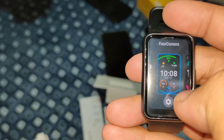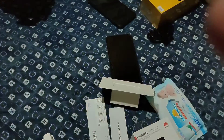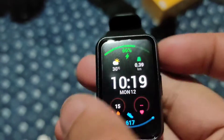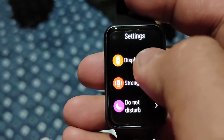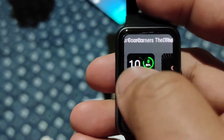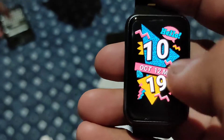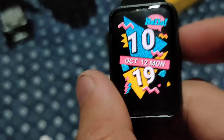You cannot answer calls using this watch, but you can reject calls. You also have a lot of options for the watch face — you can download them through the Huawei Health app, and there are more than 100 faces available. You can see text messages and notifications from apps like TikTok, Facebook, and Messenger. For health monitoring, it tracks heart rate, SpO2, stress level, and sleep.